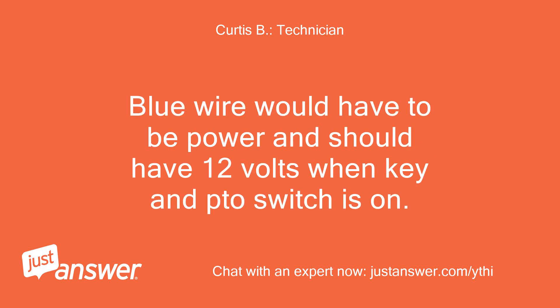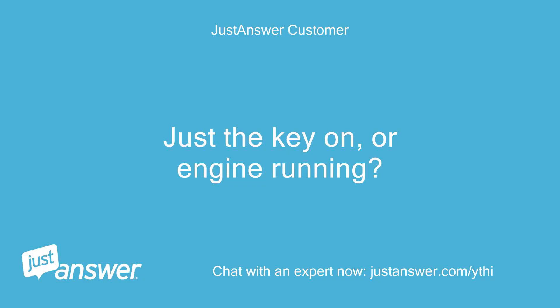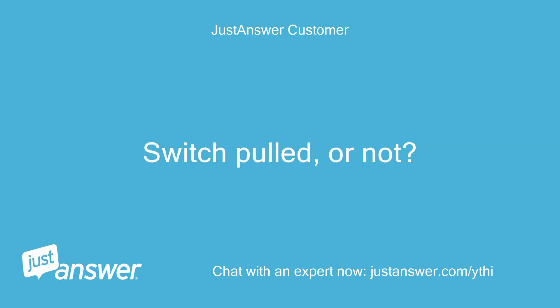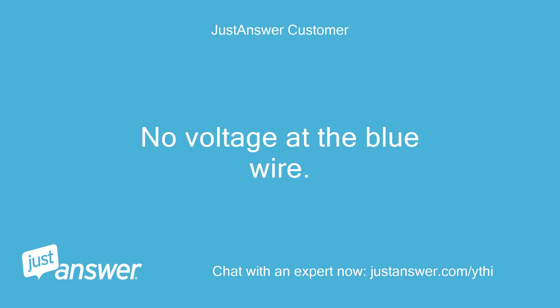The blue wire would have to be power and should have 12 volts when key and PTO switch is on. Do you have 12 volts to the PTO switch? Just the key on or engine running, switch pulled or not? Key on, engine off, switch pulled — no voltage at the blue wire.